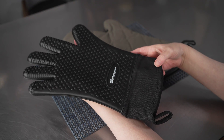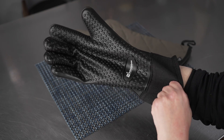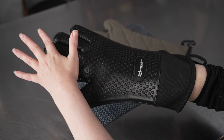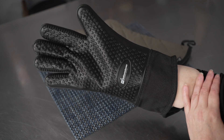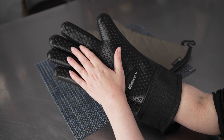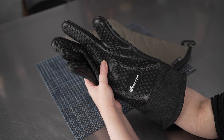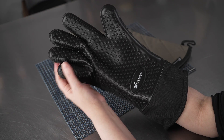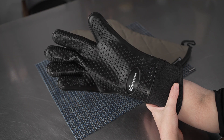These silicone mitts can handle heats up to 446 degrees Fahrenheit, making them exceptional for a variety of uses. They're going to give you great coverage, not only your hands, but also your wrist, and your forearm as well. They feature a great diamond pattern that's almost hobnail-like, with these great little nubs that give you increased grip. They feature individual fingers as well for better dexterity and handling of items.